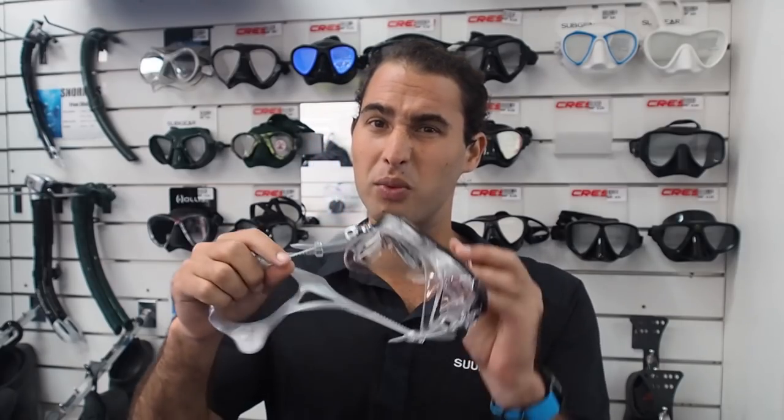A quick point for freediving: try to avoid masks with clear silicone. Often they're just cheap snorkeling or scuba diving masks. They let in too much light from the sides and they can warp your vision. Never forget the reason why we freedive in the first place — to look cool. Enjoying the water comes in second.